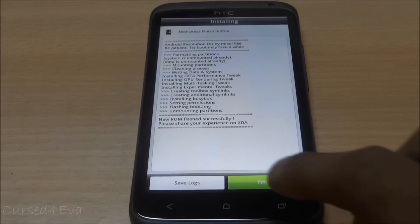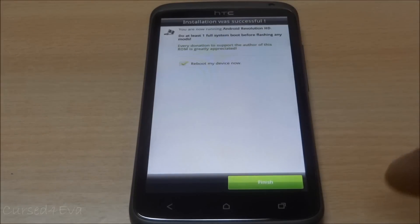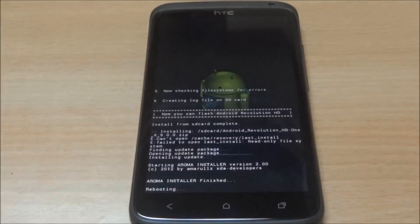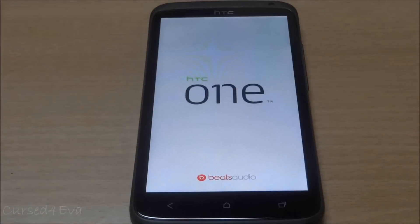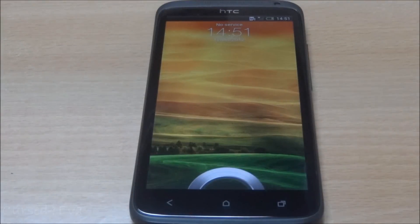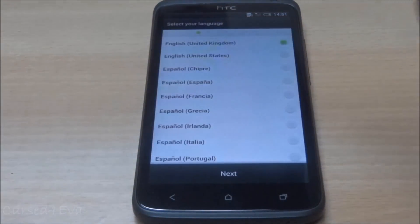Read through the options, select what you want, and hit install now. Once that's done, hit finish and hit reboot. The phone will come back up with Android Revolution HD running.